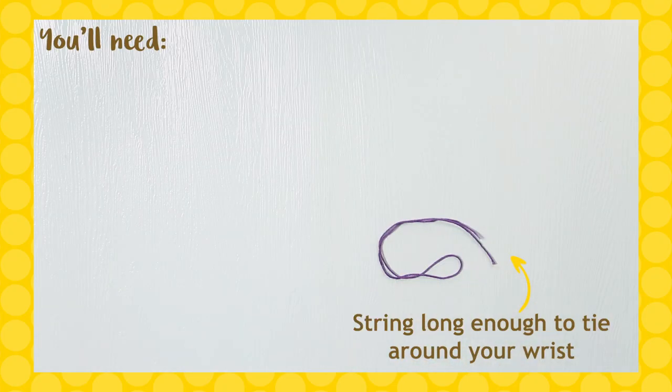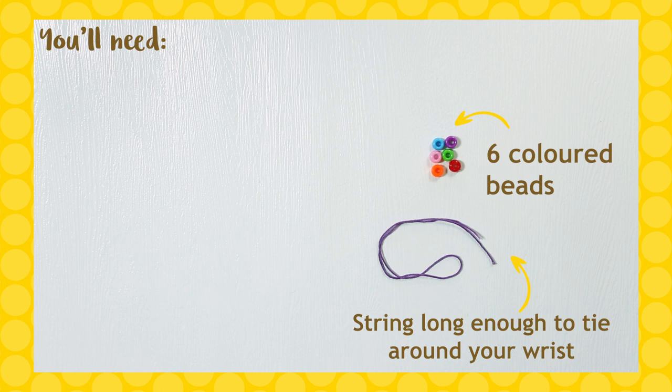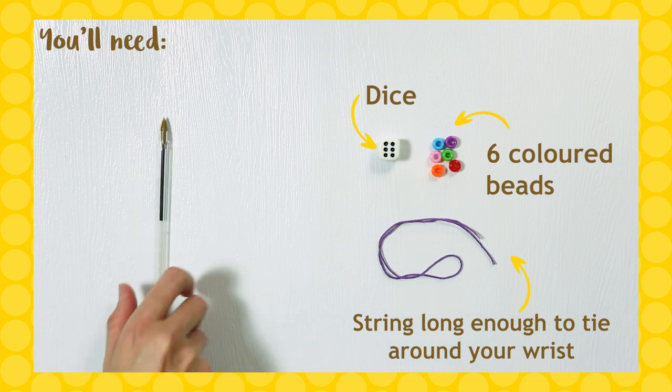You'll need some string, thread or cotton long enough to tie loosely around your wrist, some coloured beads with six different colours or shapes. If you don't have beads, do you have any buttons that you could use instead? A dice, pen and some paper.